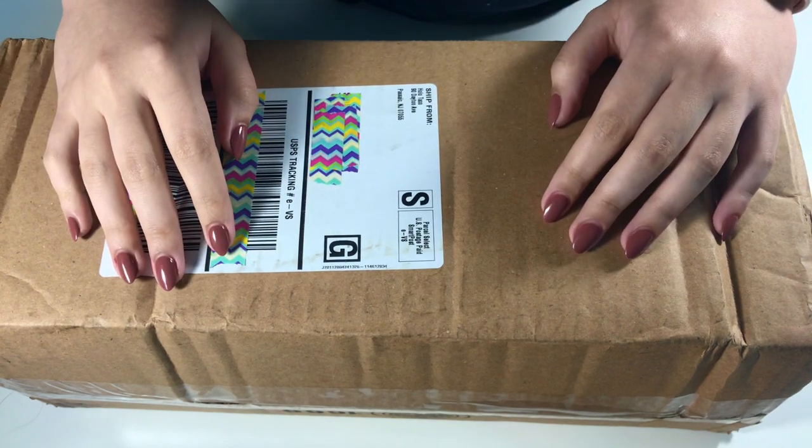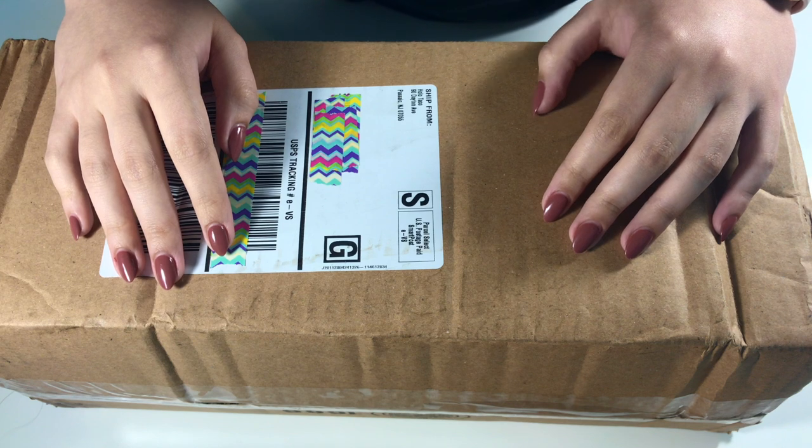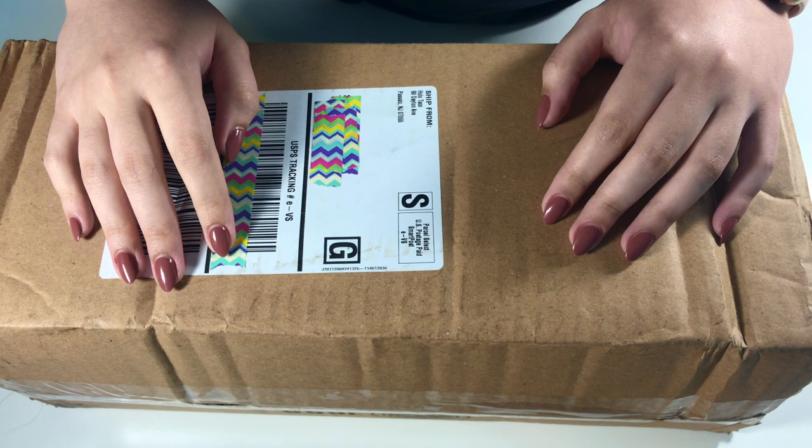Hey guys, it's Lily Pad Polish and in today's video I'm going to be doing an unboxing slash haul. This is a super exciting video because I've been waiting for a good week for this to deliver.